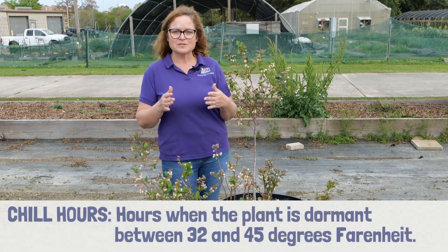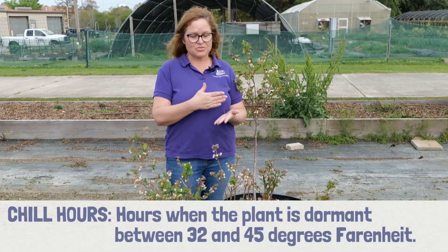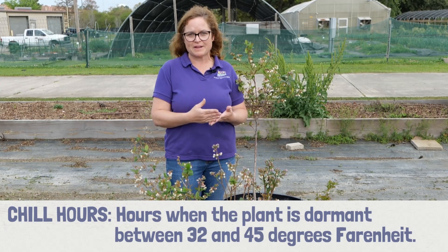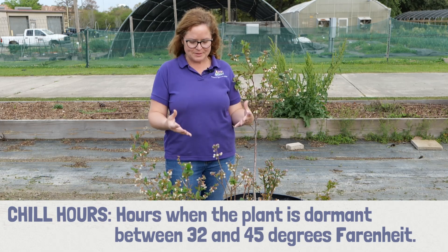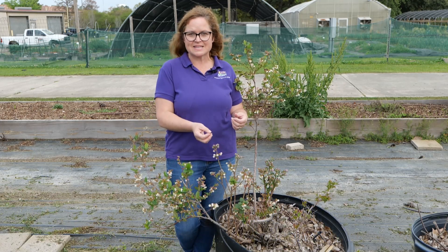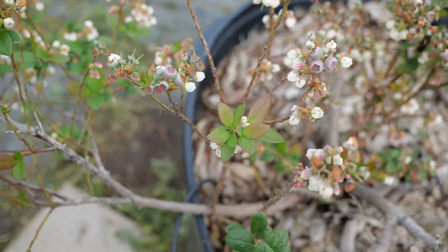Chill hours are those hours typically when the plant is dormant, meaning all the leaves have fallen off, between 32 degrees Fahrenheit and 45 degrees Fahrenheit. That coldness in the air temperature actually helps break down abscisic acids in the fruit buds that allow those flowers to come out and later to develop fruit.